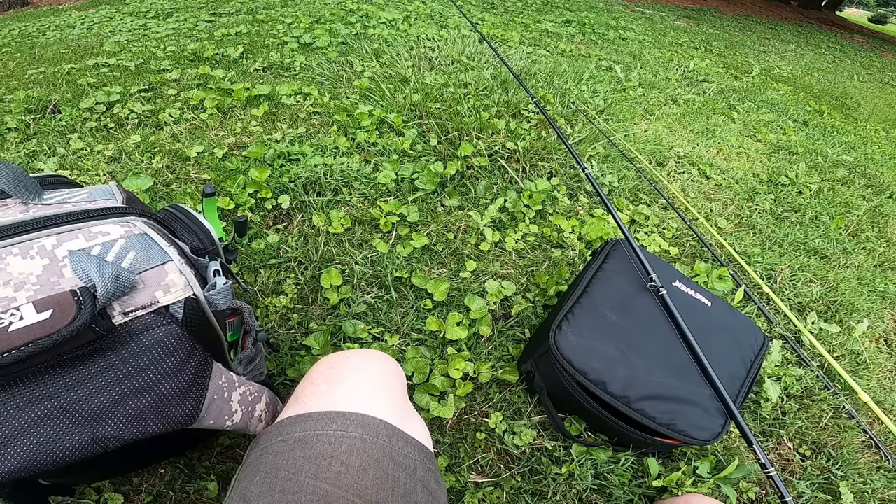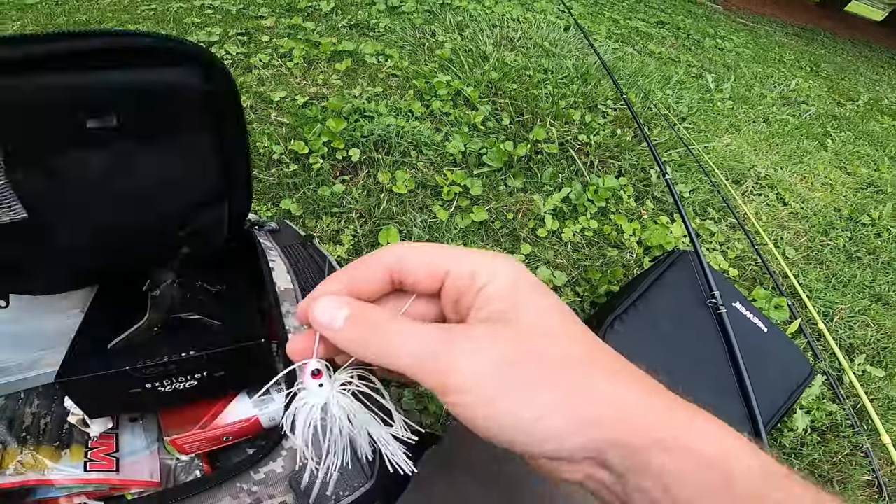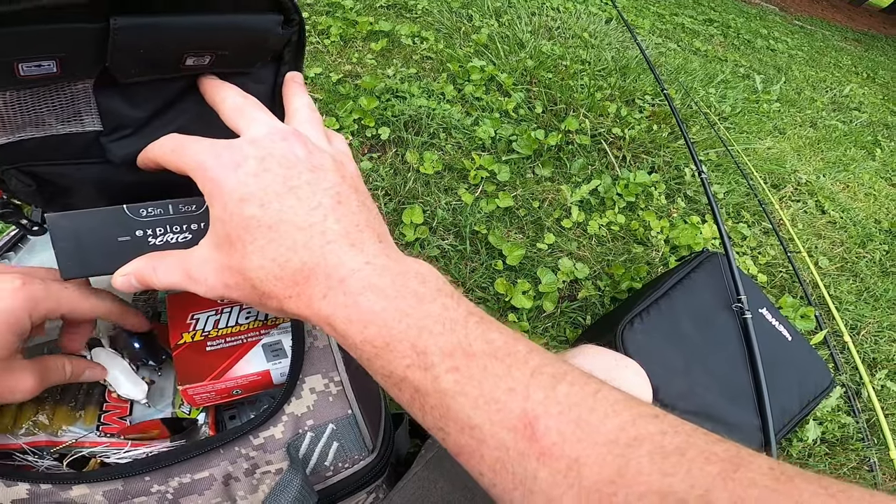What's up guys, in this video we're going to show you a big thing of what you should not do when you get a frog, and the big thing you need to do when you get a frog. I'll also go over how I break down fishing a new place or new pond, and walk you through everything as I go. We're gonna get out a frog and tie it on first.